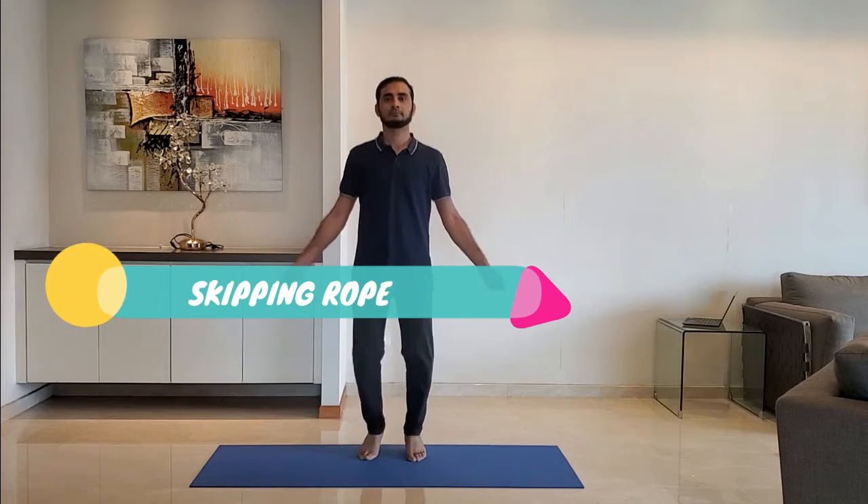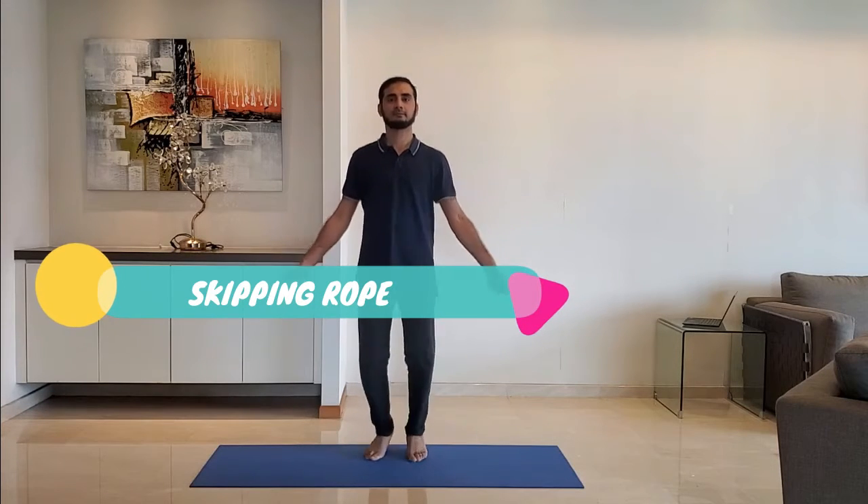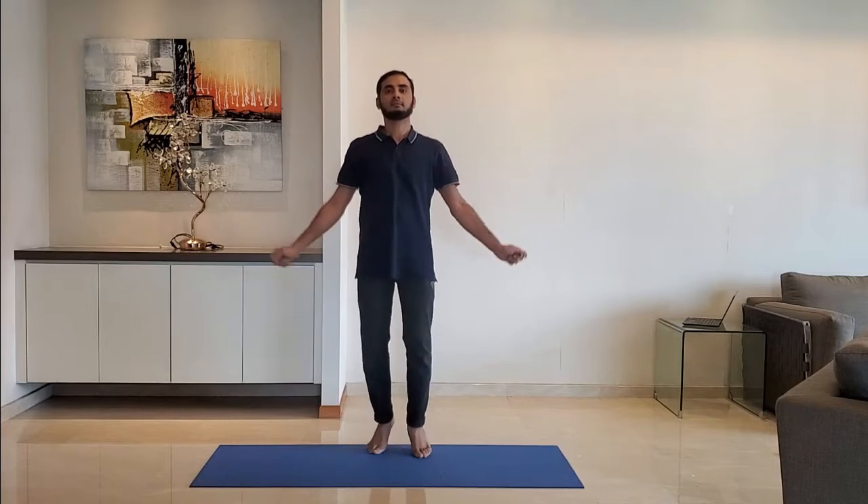Next up, skipping rope. Keep hands by the side and stand on toes. Jump slowly. Do it for 10 to 15 seconds.